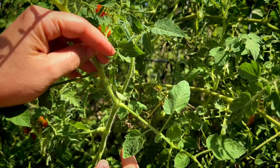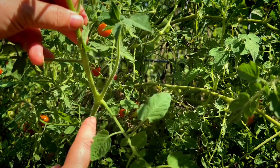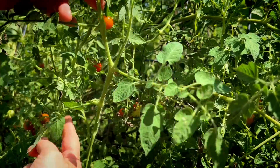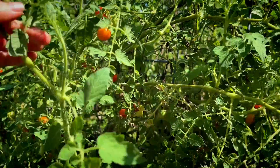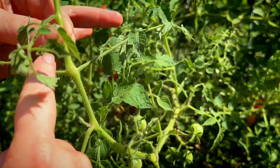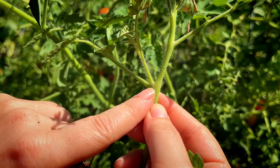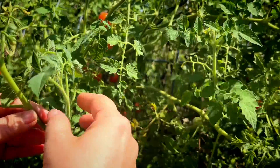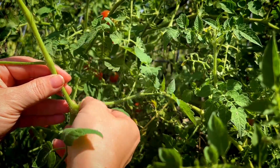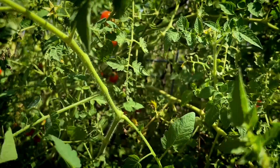So here's how you identify a sucker: anywhere the plant is growing up the stem with shoots going out, if there's another growth coming right up in the middle, that's a sucker. Normally you see two main stems; a sucker is the one growing in between. You want them to be a good size. Pull it off, have some water ready to put it in immediately, and it will start to root and give you a clone of your original plant.